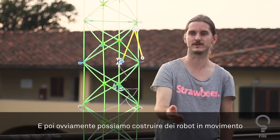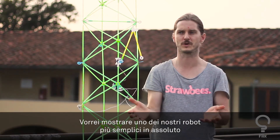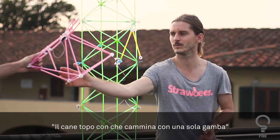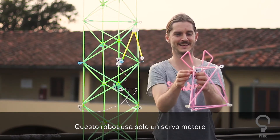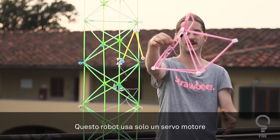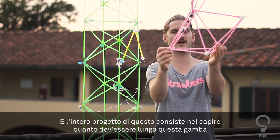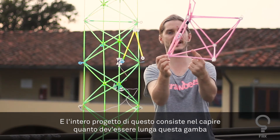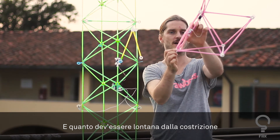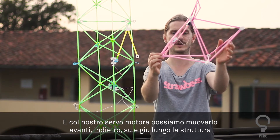We can also build moving robots. I'd like to show one of our absolutely simplest robots: the one-legged walking mouse dog. This robot only uses one servo. The entire challenge is figuring out how long the leg should be and how far down it should be. With our servo mount you can move it back and forth and up and down in the structure.